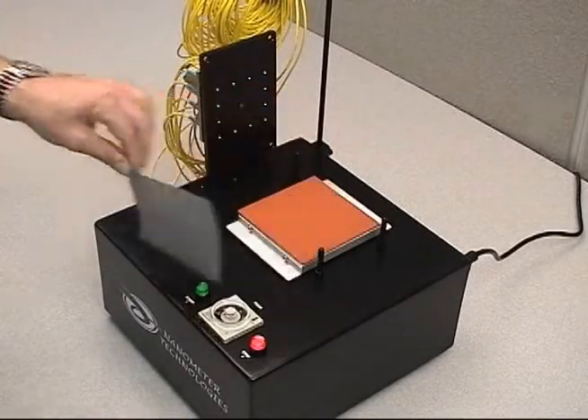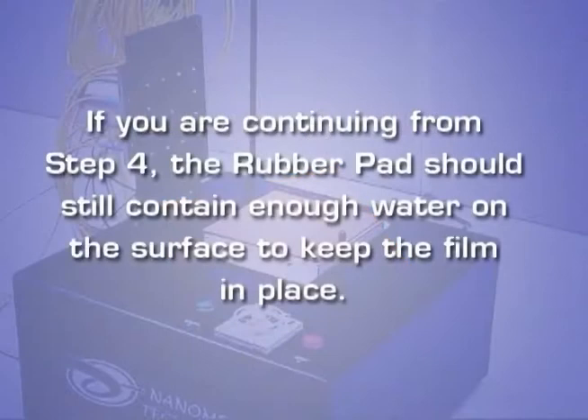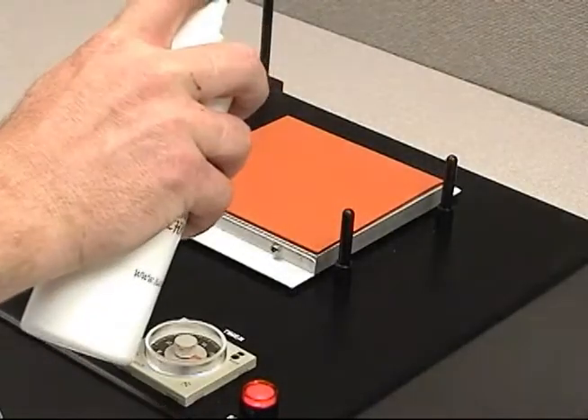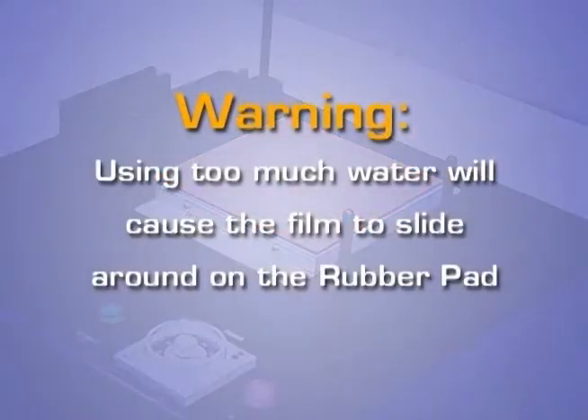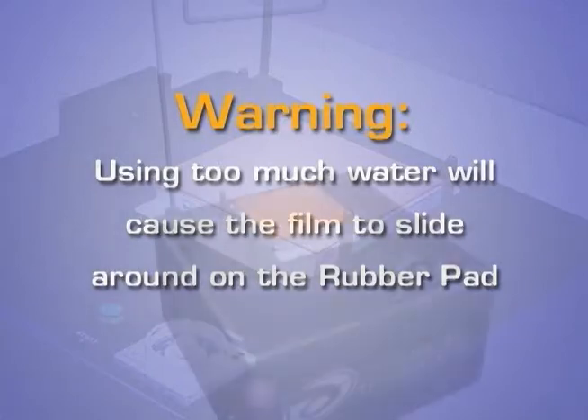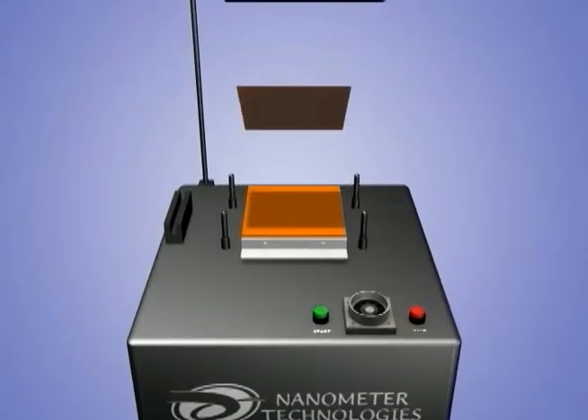Remove the film. If you are continuing from step four, the rubber pad should still contain enough water on the surface to keep the film in place. Apply a very small amount of distilled water to the rubber surface using the spray bottle. Using too much water will cause the film to slide around on the rubber pad. Place the six-micron diamond film with the smooth, shiny side down on the rubber pad.